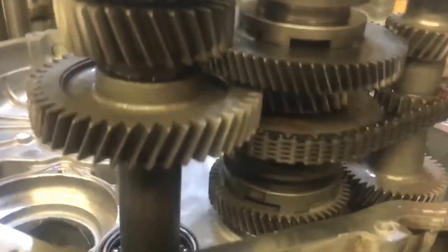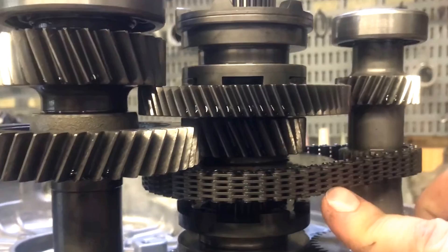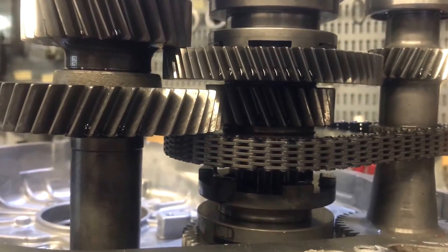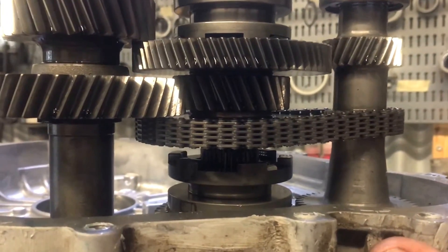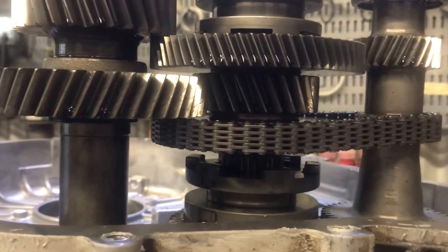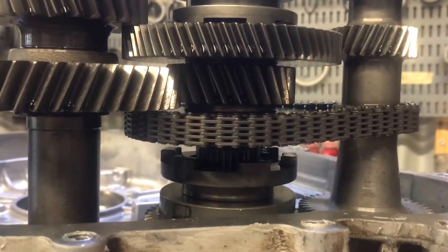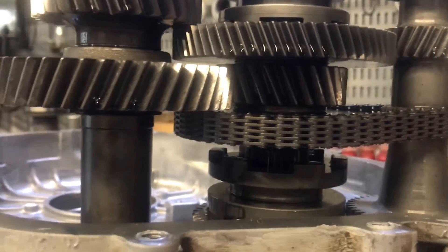First of all, the reverse chain. Pretty much everybody knows about the weak reverse chain. This is the high lifter transmission with the gear reduction, and that, believe it or not, is the heavy duty reverse chain. Still looks a little light to me, but from what I know, that chain has not really been an issue. If you guys have some comments about that reverse chain, please let me know in the comment section below.